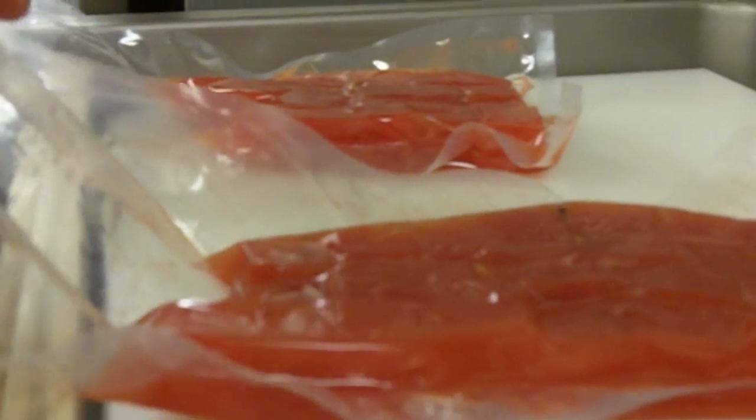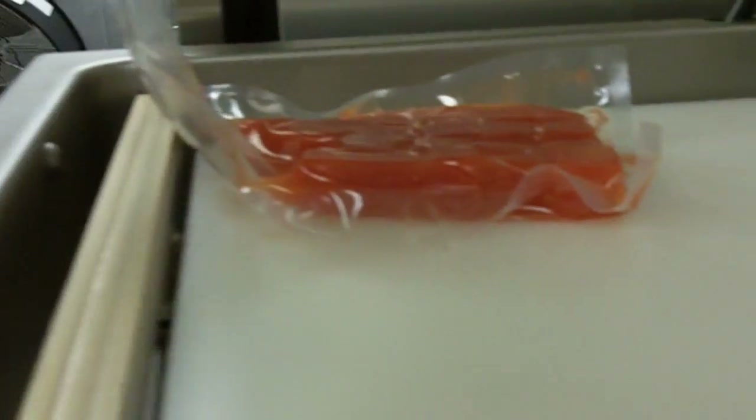You can see the texture changing completely — all the liquid went into the watermelon. What I really like is its appearance — it's just fantastic.